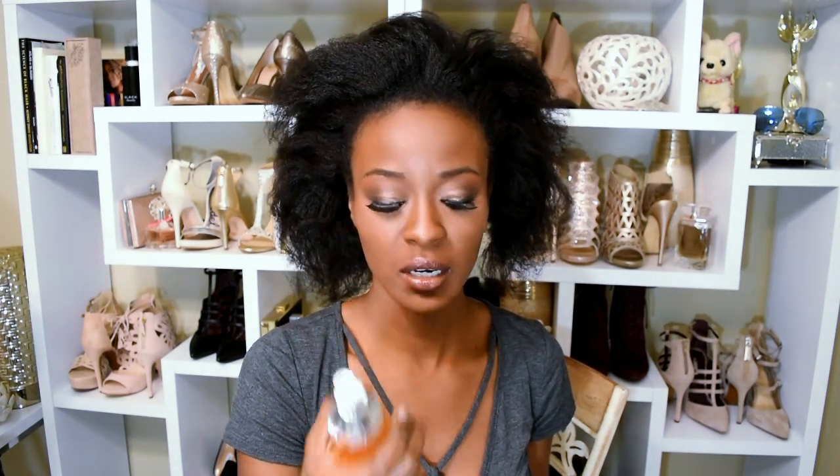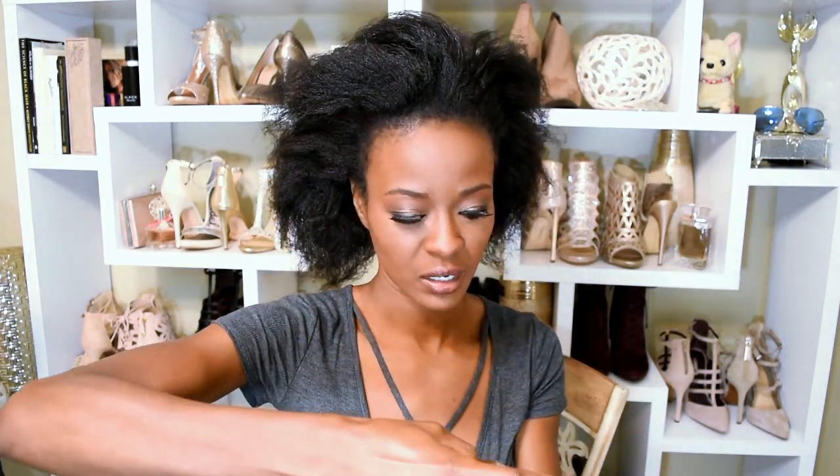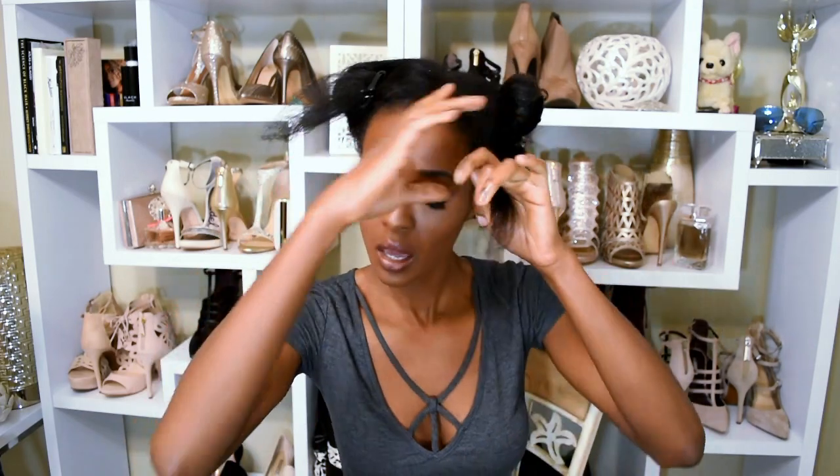The first thing we're going to do is use the premium argan oil hair treatment — just a little bit. I'm going to put it through my hair and section my hair off. Let's clip this out of the way. And here's our little section of hair.